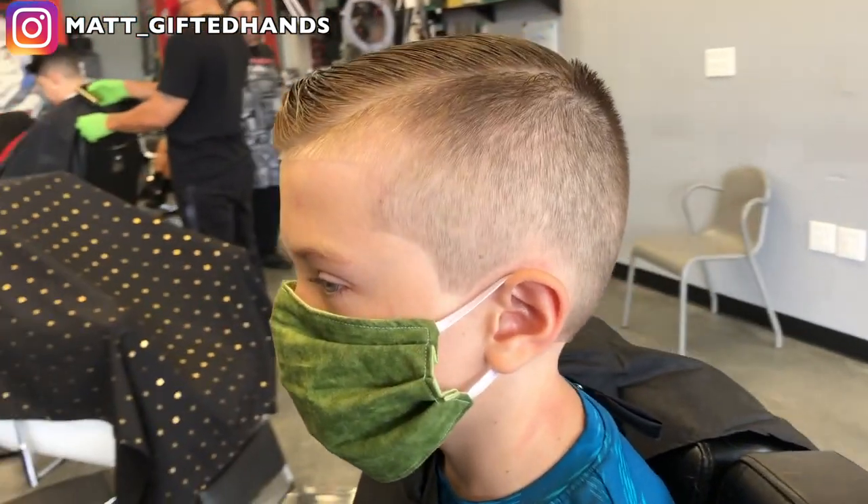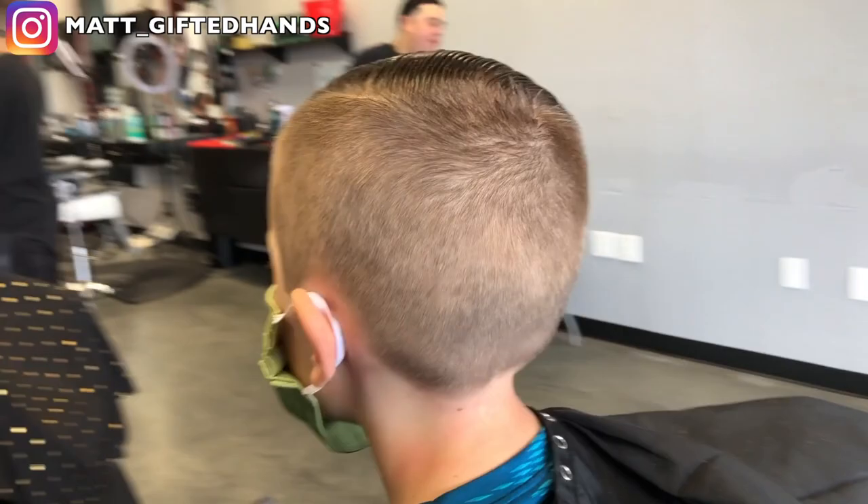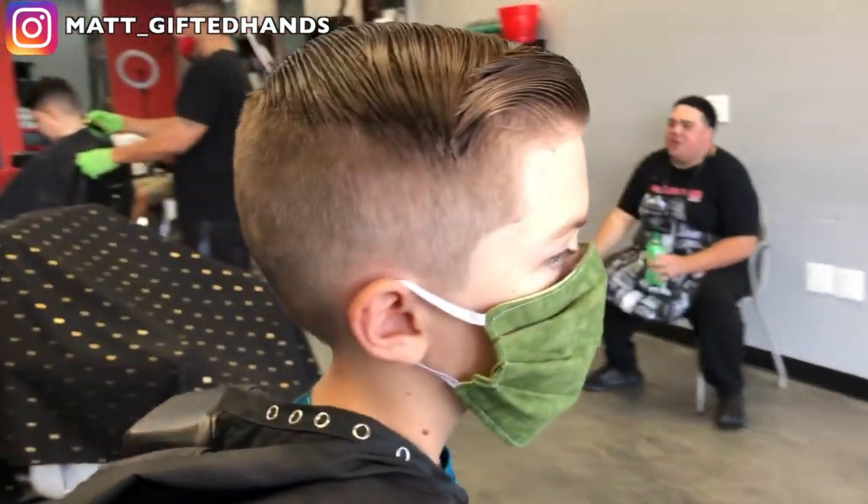I hope you learned from this haircut tutorial. Moms, if you're out there about to cut your kid's hair, good luck. And as always, team gifted — stay gifted.